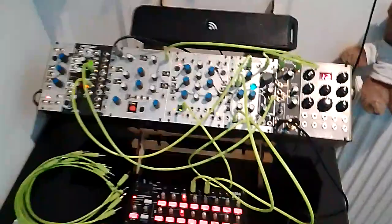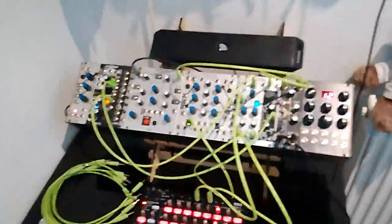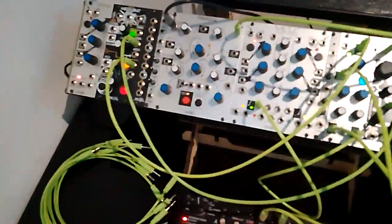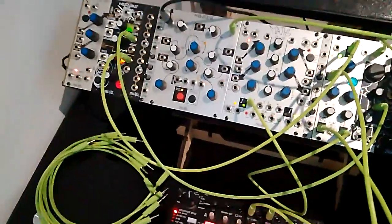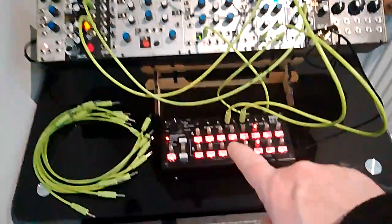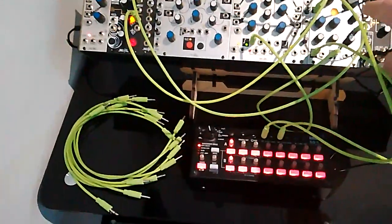Yo dudes, a quick update on the modular situation. I've simplified my setup a bit — I've got rid of the Volkers. I've got a Korg SQ1 sequencer, which is sequencing stuff on the Telharmonic.